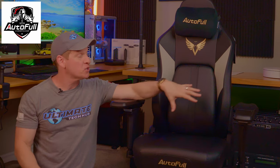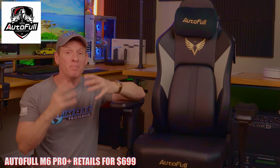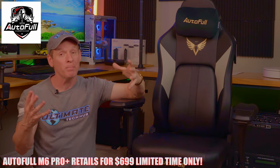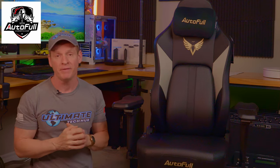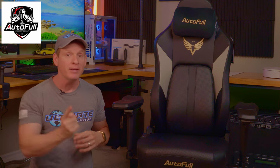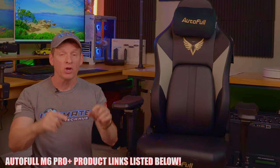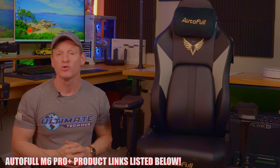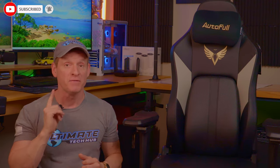The AutoFull M6 Pro Plus retails for $799 but is currently priced at $699, making it a fantastic deal. At that price point, it's 100% worth it. With the sheer attention to build quality and all the outstanding features, we 100% recommend this chair — when you purchase it, it'll be your new favorite gaming chair. Thank you to AutoFull for sending us the M6 Pro Plus. All product links are listed below. Make sure to like, share, subscribe, and comment — and smash the bell icon. See you in the next video.